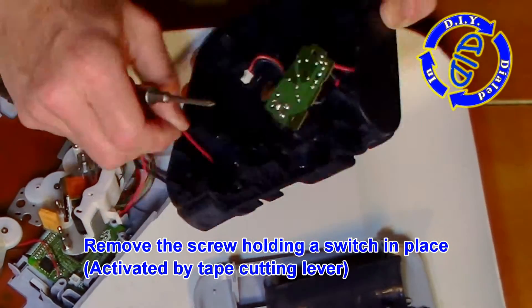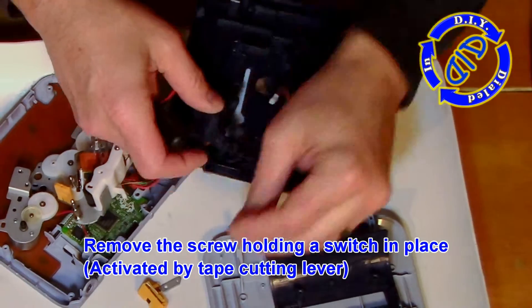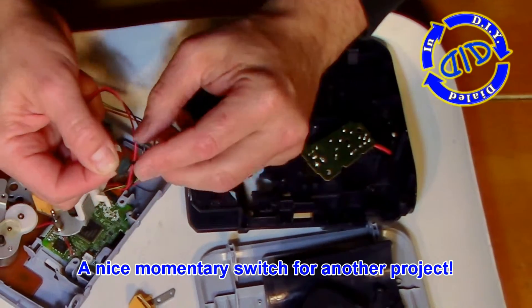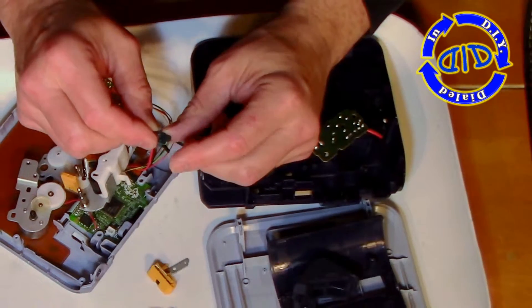When you're trying to print a label, those two little black wheels actually push up against the tape and engage with the set of gears, allowing them to spin and pull the tape through. This little switch that we just freed up is great for another project as well — it's a momentary switch, and when you depress the lever, it completes the connection. There's a lot of fun uses for something like this.